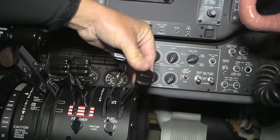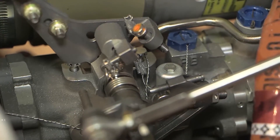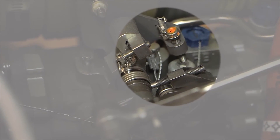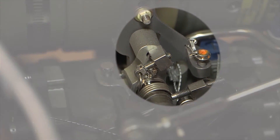With the condition lever in the fuel cutoff position, the fuel condition cam moves against the cutoff stop and actuates a lever, depressing the fuel cutoff valve plunger on the FCU. The integral cutoff valve in the FCU provides a positive means of shutting off fuel flow to the engine.